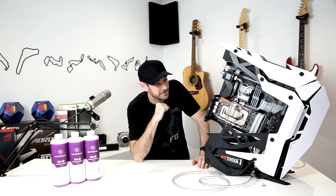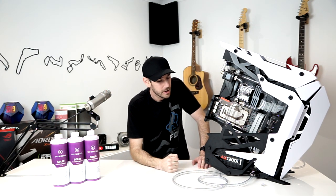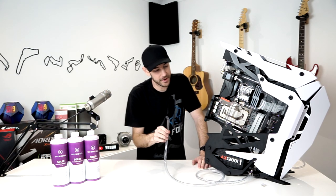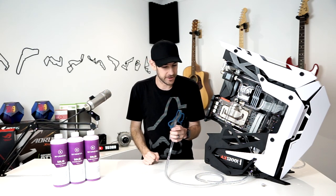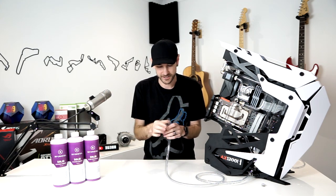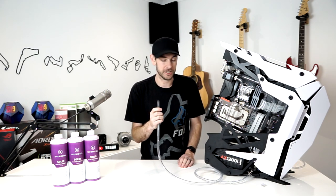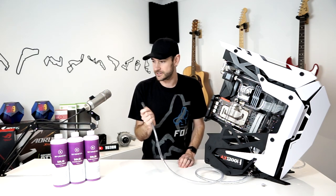G'day guys, Will here. It is the moment of truth — we're about to do our final dry leak test. We've been sitting with air pressure inside the loop for about 14 hours now. We're going to open up the valve again exactly like we did in the previous video, except this time it's 14 hours worth of testing rather than a few seconds. If we hear a little puff of air out of the tube, we know it's held pressure overnight and we're good to start filling.